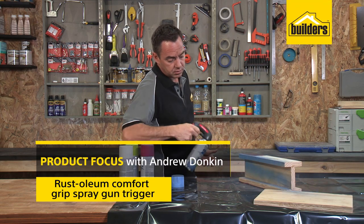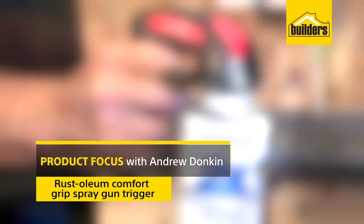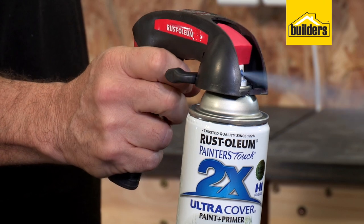This spray gun attachment is designed to make spray painting effortless, especially for those jobs where you'll be using an aerosol spray can for extended periods.